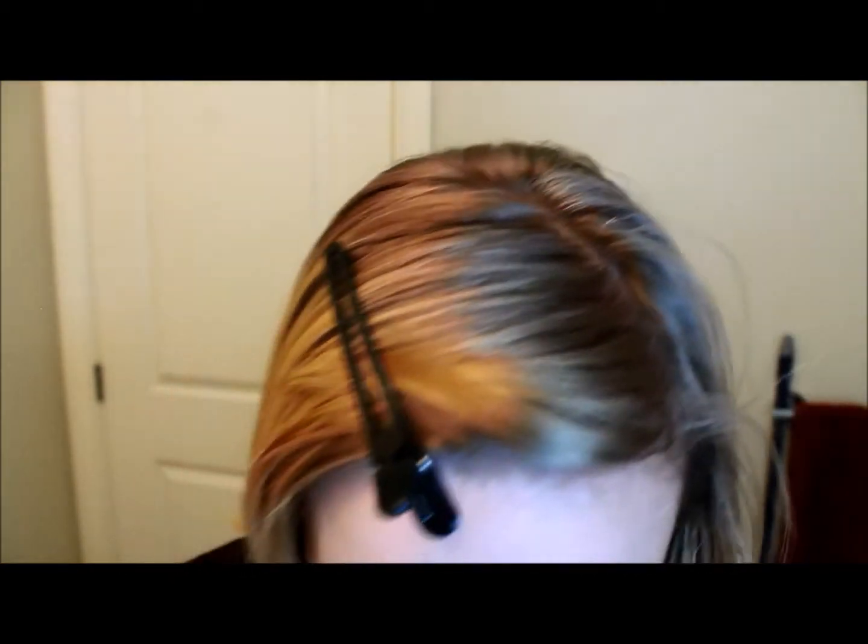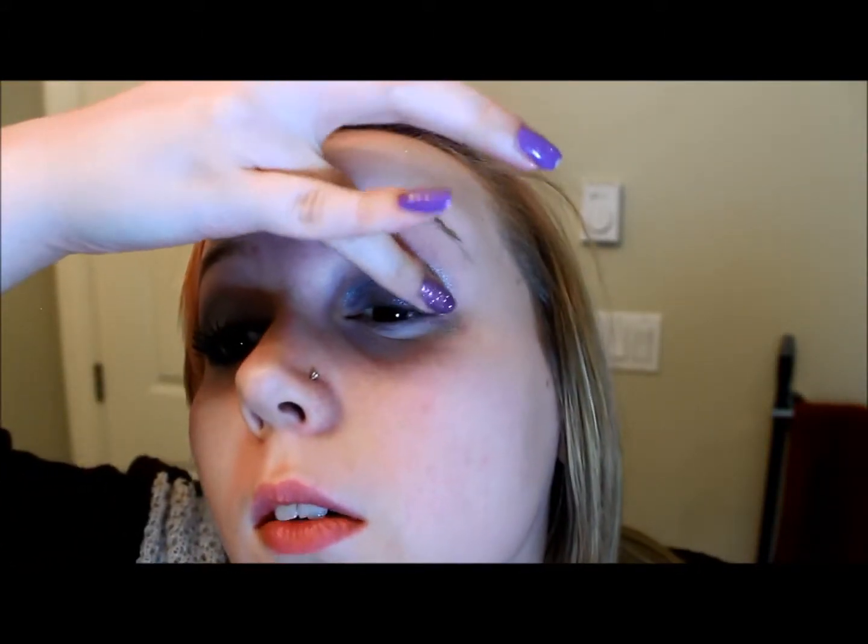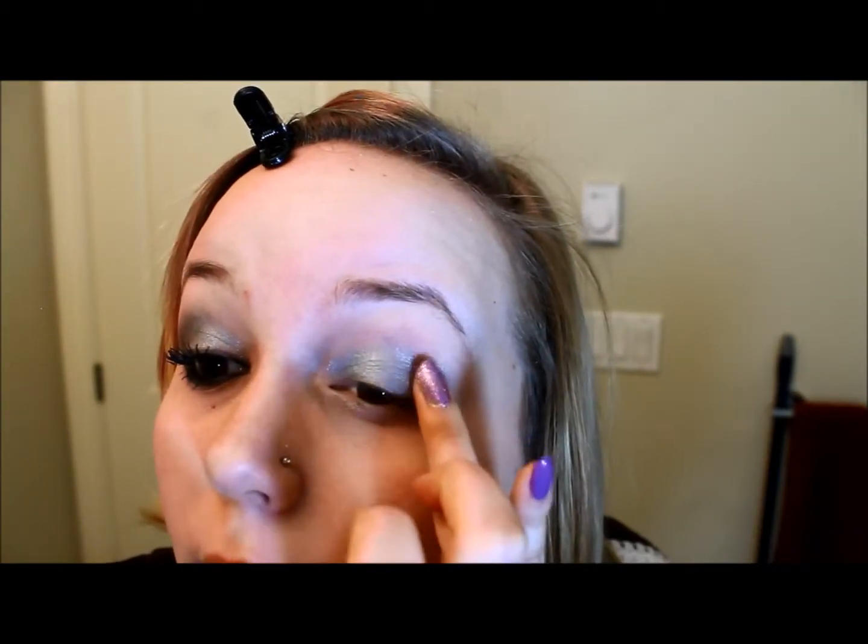I'm going to take my finger once again and go into that Pistol color and place it on the outer corner of my eyelid, right out from the lash line. Don't worry, it doesn't have to be too precise or anything because you're going to take a brush to it in a minute.